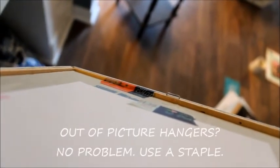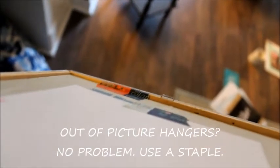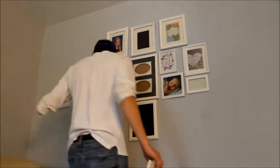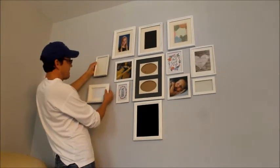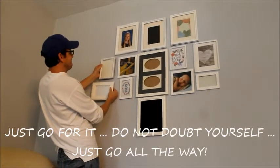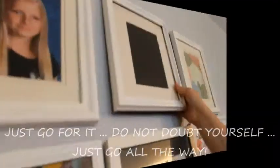Don't ever worry about what the back of your frame looks like — you're not going to see it. See that staple sticking up? That's how I hang things sometimes. If you hammer in one of those staples from a staple gun, it works fine as long as you get it in far enough. Right now it's looking a little bit like a hot mess, so I say commit yourself to putting the rest of the wall up before you decide to take it all completely down — give it a chance.